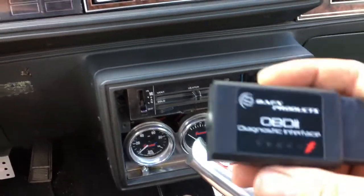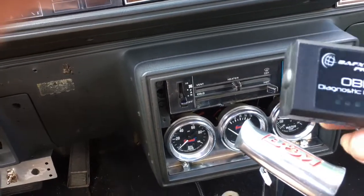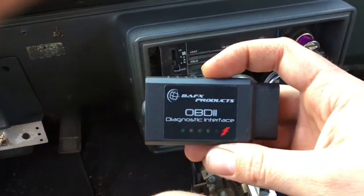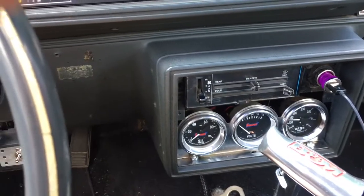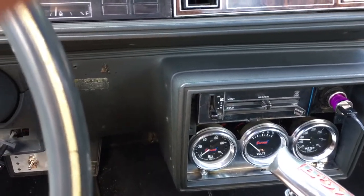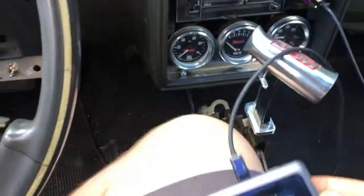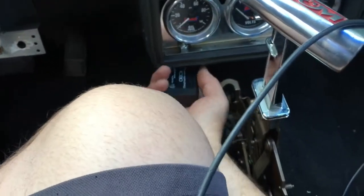This is an OBD2 Bluetooth transmitter - it's made by BAFX products, it's a diagnostic interface. I got one on eBay for about $26-27 bucks. I also got a cheap tablet for about $32 - you get what you pay for.